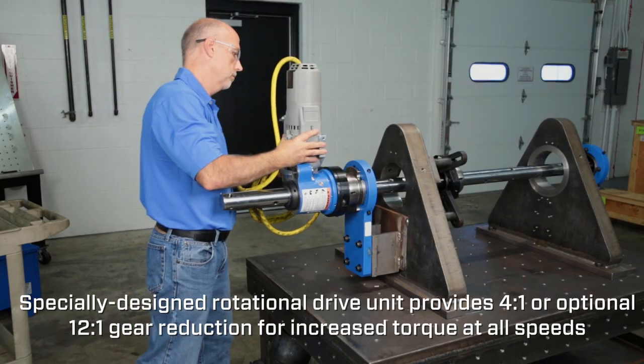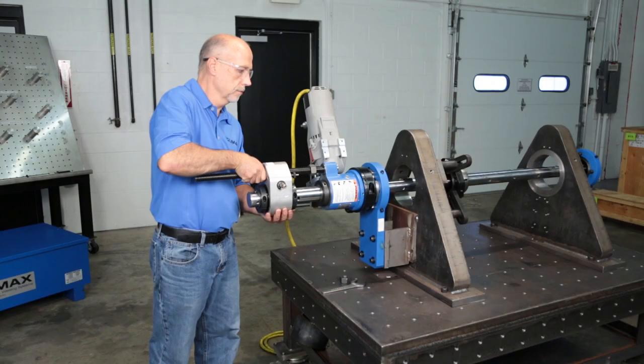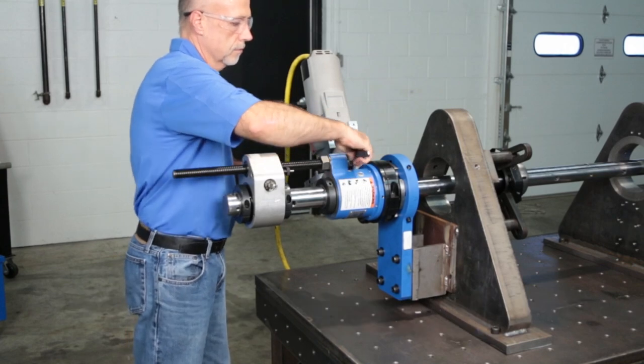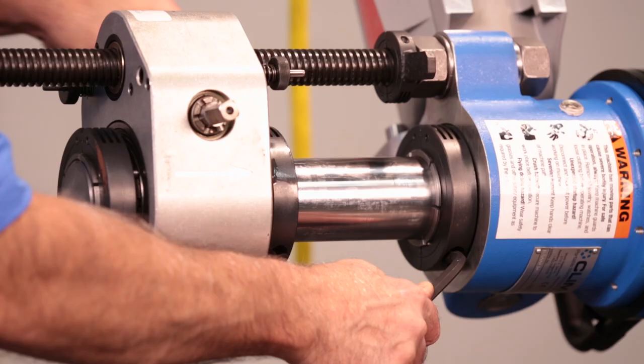Slide the rotational drive onto the bar. Firmly push it onto the spherical mount and lock it in place. Install the axial feed assembly onto the bar. Tighten the two clamping collars to lock the axial feed unit onto the bar.